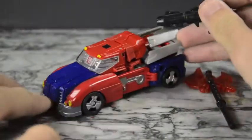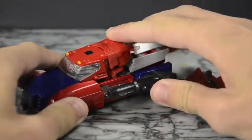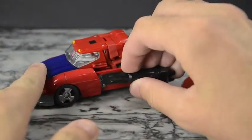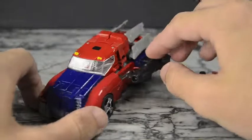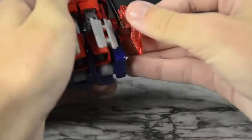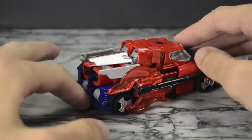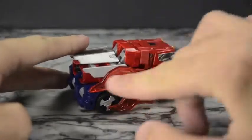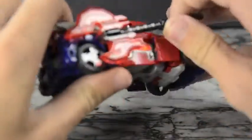It does come with some accessories. We have his trusty ion cannon, and this looks pretty cool when you peg it onto the side — there are two peg holes on each side. That looks like a cool little cannon coming out, I could definitely see this in a game or something. The axe on the other hand is not quite as cool looking — you can peg it in, but it just looks like an axe hanging off the side. You can kind of pull it off as like it's flames or a cannon, but it's not quite as good looking.